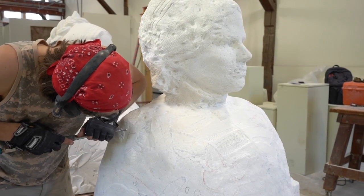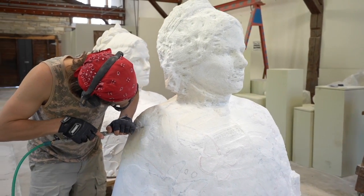Marble quarries were a major industrial part of this area for a long time, and there's still an active quarry about 30 miles south of us in Danby, Vermont. That's where the block for this sculpture came from.